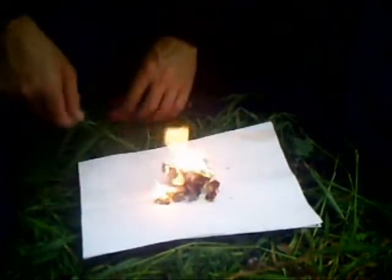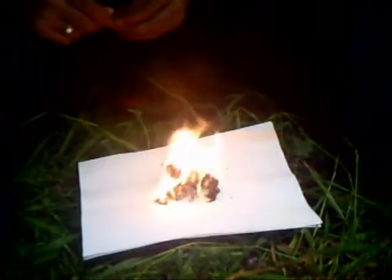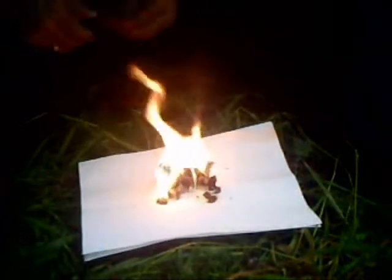I've got it going on a piece of paper there just so you could see it properly, and as you'll see in a minute that soon takes hold. So from one quick spark and a bit of cotton wool I've got a good flame going there to start building a fire.